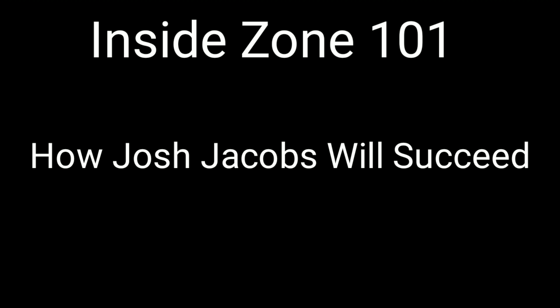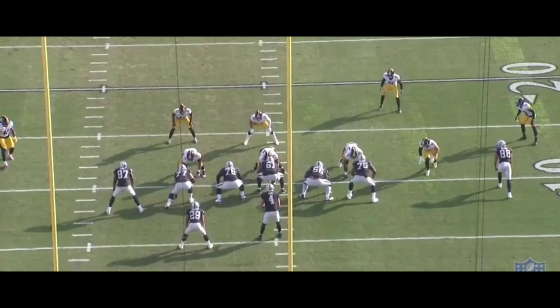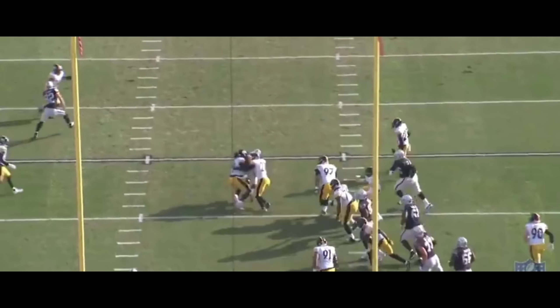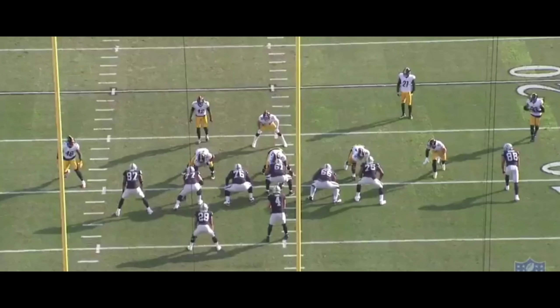I'm going to show you guys exactly what I mean. Essentially, if a defensive tackle or a defensive lineman does a certain move, maneuver, or jumps a certain gap, depending on what he does — if he jumps one gap or jumps the other — the running back is going to make a different read or a different cut. I'm going to start with this play right here and break it down for you guys.